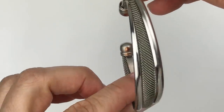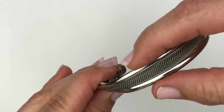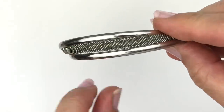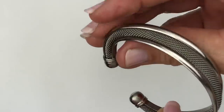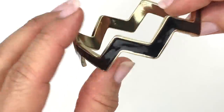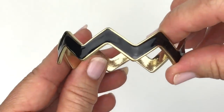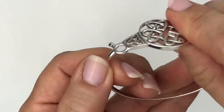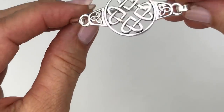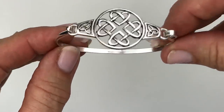Here's a pretty bracelet with a kind of twisted look and a mesh panel between two more polished pieces. The inside shows some copper where it touches the skin, but the outside is in very good shape. Next is a chevron zigzag black enamel bracelet — no maker's mark but a fun piece. Then another bracelet with a Celtic design, silver tone, no markings, lightweight but in great shape.